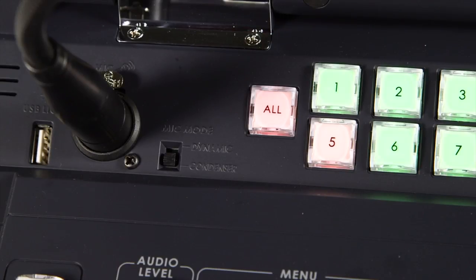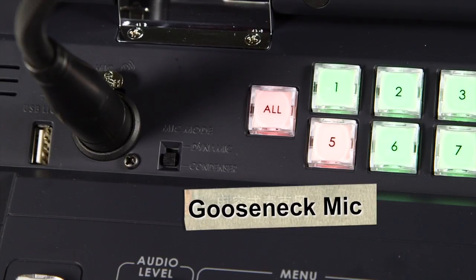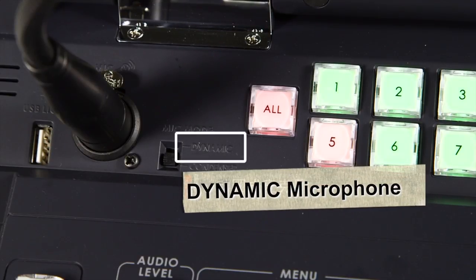Switch to Condenser when using the gooseneck mic. Switch to Dynamic when using the dynamic microphone.